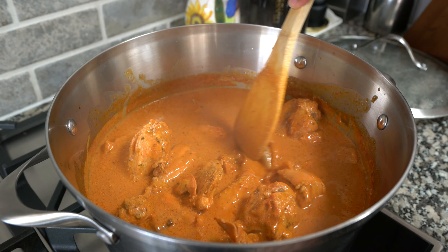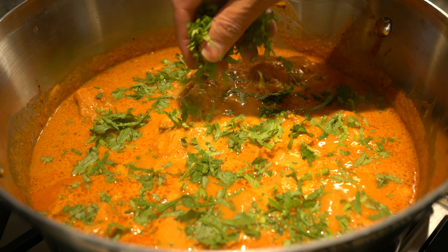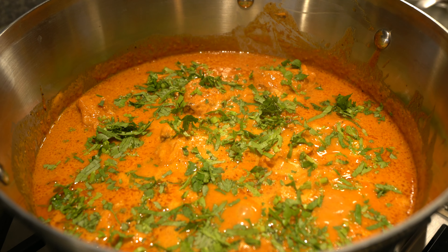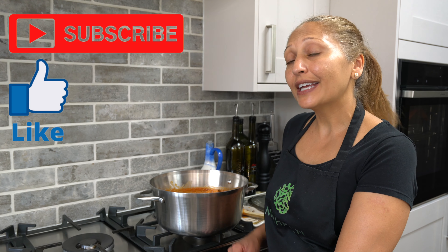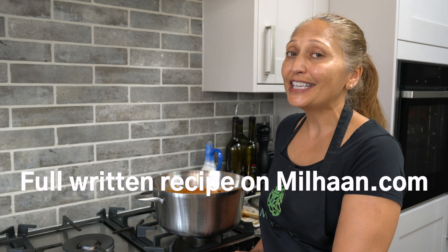This has been simmering for about 15 to 20 minutes and it is done. It's ready to be garnished with coriander and it smells and looks absolutely delicious. I hope you guys enjoyed watching this video — don't forget to give me a thumbs up and subscribe to my channel. I'll be bringing you lots more recipes and I'll see you again soon for some more cooking inspiration. This is so very, very nice.